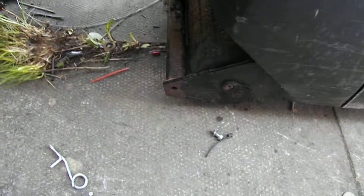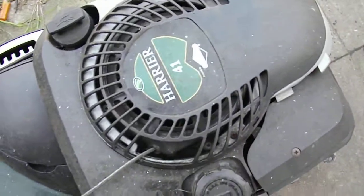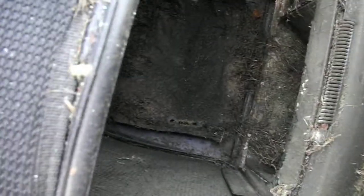It has a roller on the back, being the Hayter Harrier. It's covered in grime, as you can clearly see. I don't think it's been used in a while. There's some real nasty old grass in there. It looks like it's been in there since last year, or maybe even longer than that.